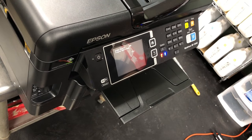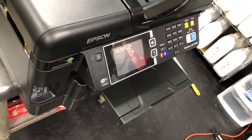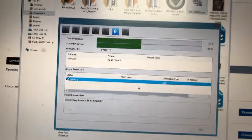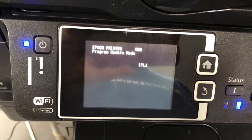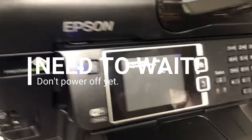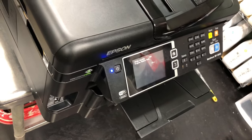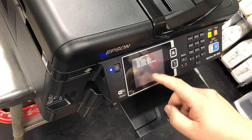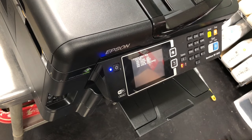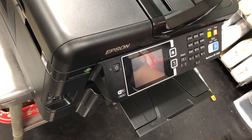Now you can see it says the printer is ready for update. Go back and install the firmware. Now we're back at the printer — just leave it for about a minute or two. You'll see it complete, and that means it's done. Then power it off and give it about a minute, then power back on.